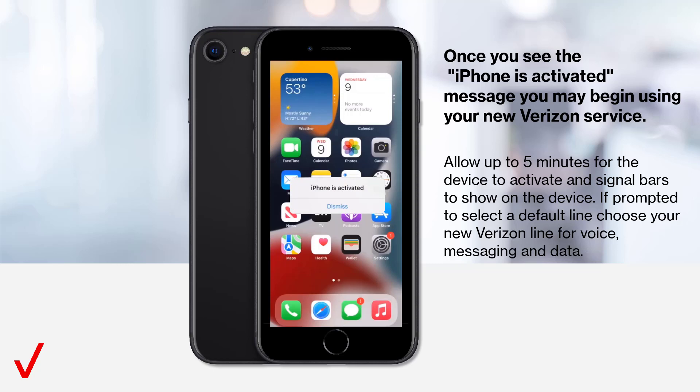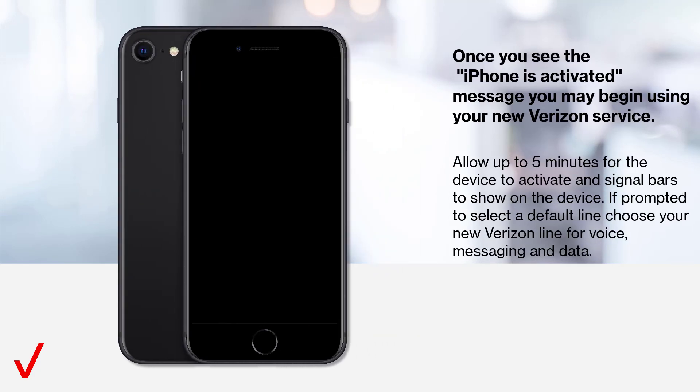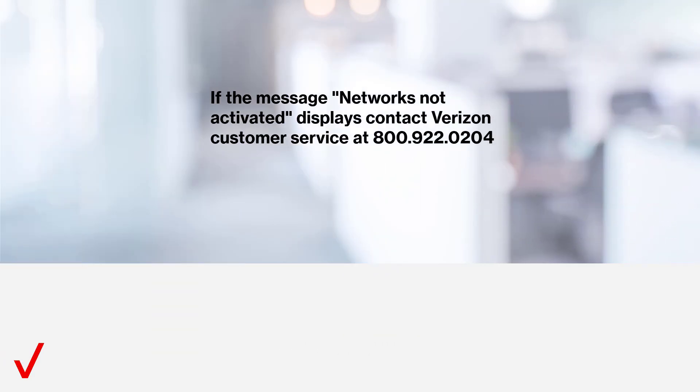If prompted to select a default line, choose your new Verizon line for voice, messaging, and data. If the message Networks Not Activated displays, contact Verizon Customer Service at 800-922-0204.